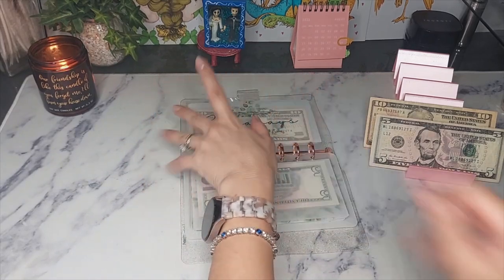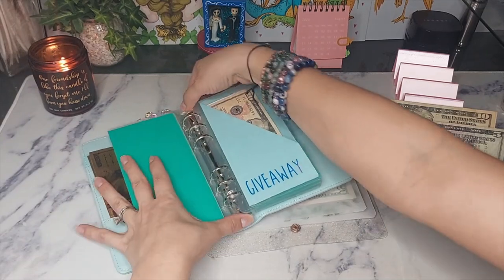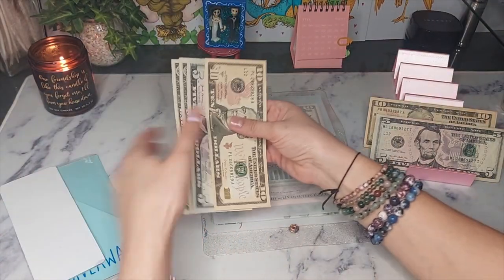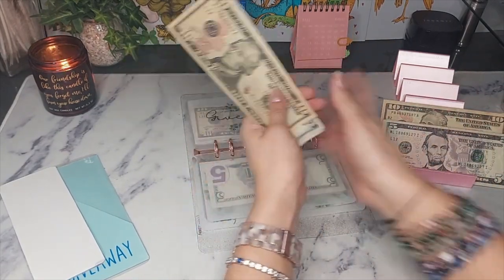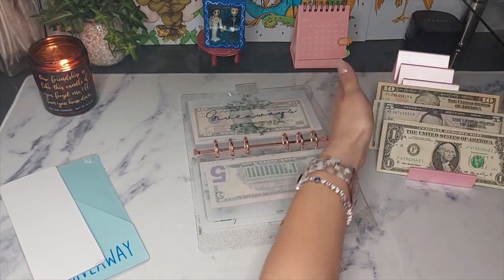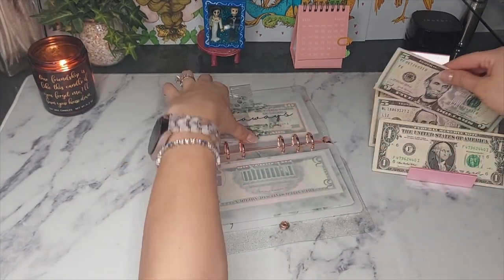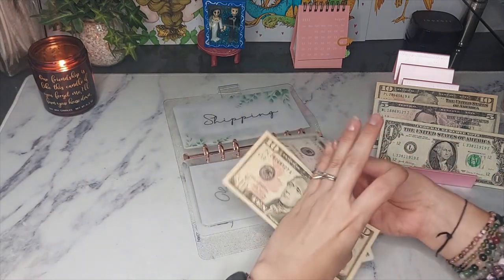Let me pull out the giveaways envelope — here we go. I'm doing better, one envelope at a time. Giveaways has $10, $15, $16, $17. Let's act like we know what we're doing. I'm going to put in $16 into giveaways — I'm not going to put in just that flat $10 anymore.